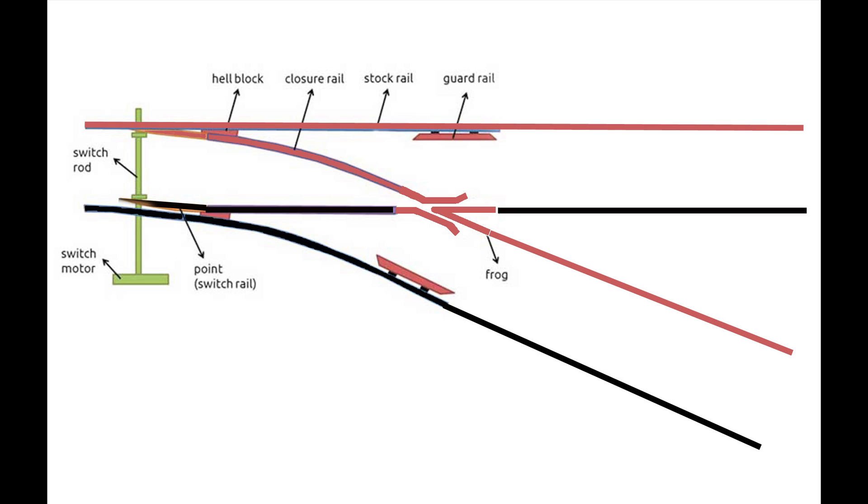There has to be an electrical connection here, because if you look at it, the frog — sometimes it's going to be connected to what we've been calling the red rail, at times it's going to be connected to what we call the black rail, and so it's got to change polarity.